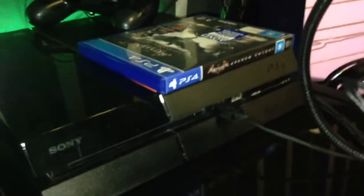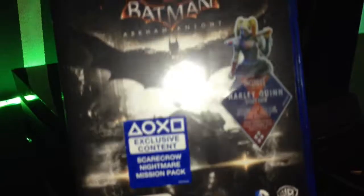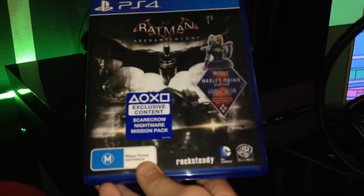This is my PS4 — the only gaming console I have at this house. I've got a PS3 somewhere else. This is Batman Arkham Knight, the newest game I bought on Thursday. And this is my standard black controller that came with the PS4 box — I don't use it a lot.